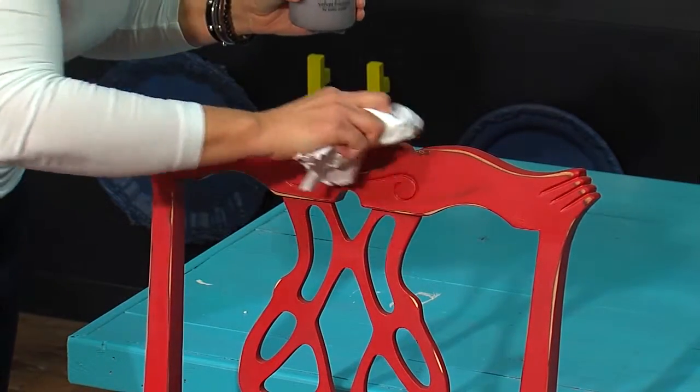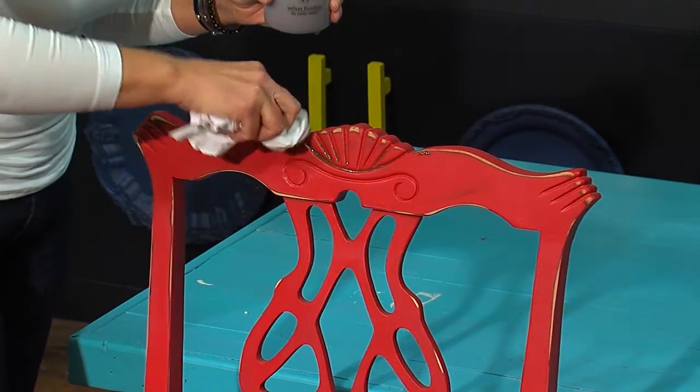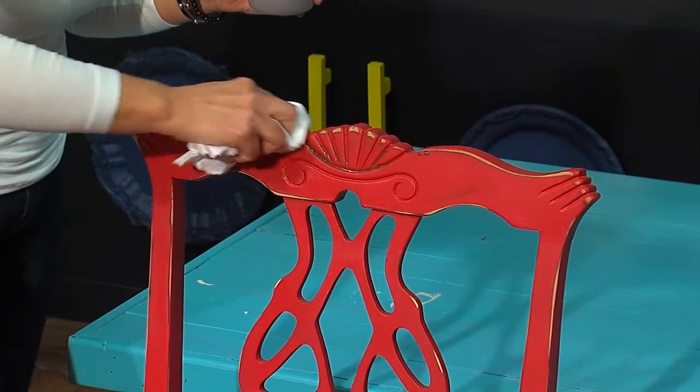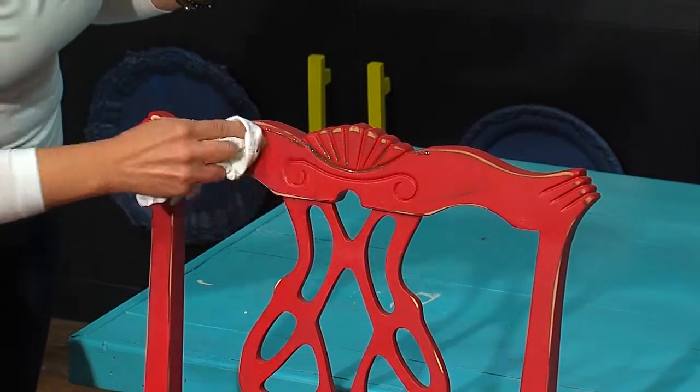Just like all our other products, you can always add more — but allow it to dry. If you look at it once you stand back, you've got the whole thing done and you decide it's not dark enough, you can always go back and add more.